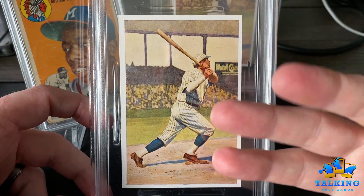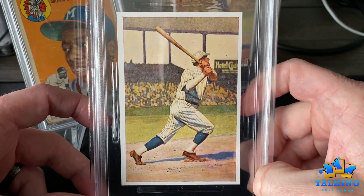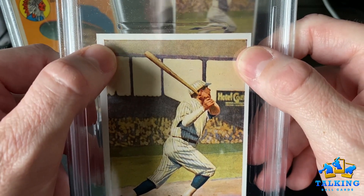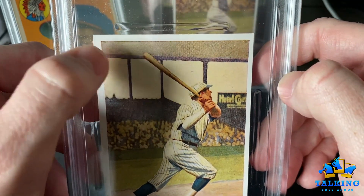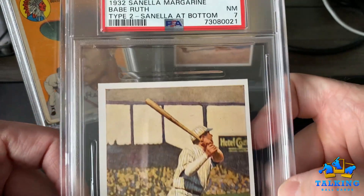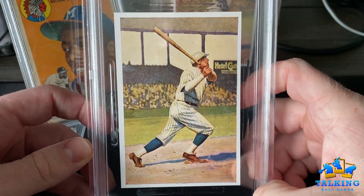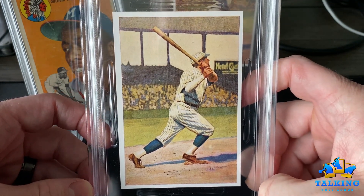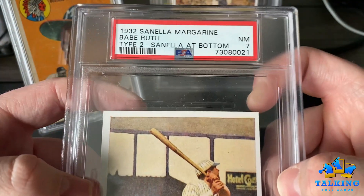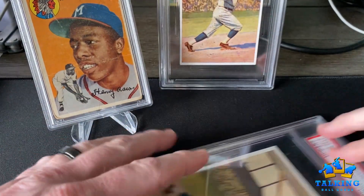I guess they didn't see anything wrong with the surface. The 7 — I think if the card were shifted a little more that way it might have done better. I think the centering is the limitation: that skinny border vs. the thick one. With a 7 you can have a 3-to-1 ratio on borders. A 7 on a card from 1932 — what do I do with this? I'm going to sell it. This is going to get me to the National and give me some spending money. Unbelievable — I spun the PSA wheel and came up close to a jackpot.